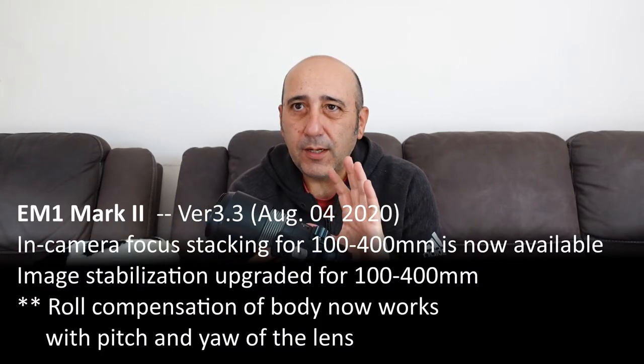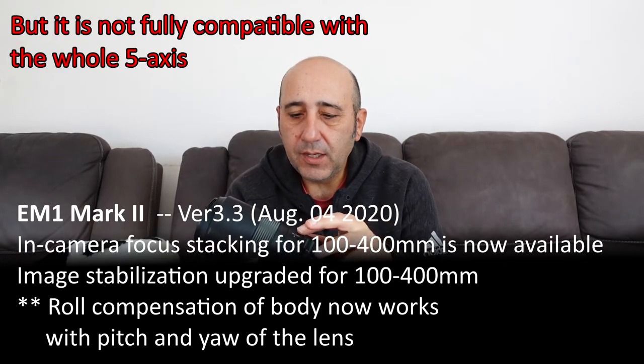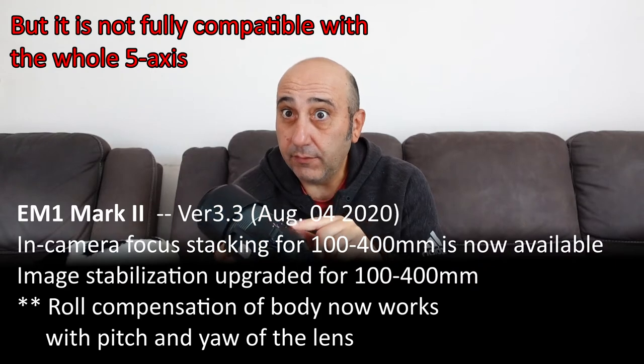I was watching the live show with Rob Trek and he mentioned a firmware update. I think Robin Wong was saying the firmware update fixed the left and right issue. I'll have to research it and hook it up - I don't even know if I have the latest firmware. I always thought the lens image stabilization and body stabilization work separately, but either way it's stable enough for me.